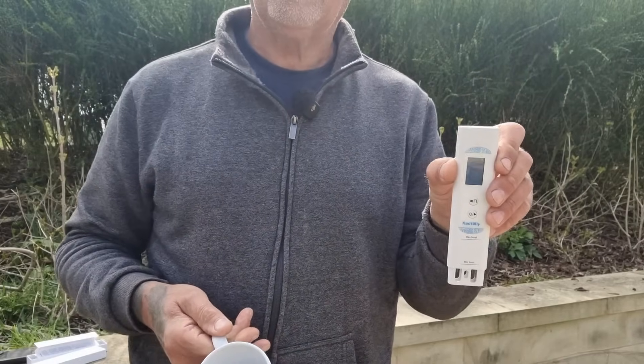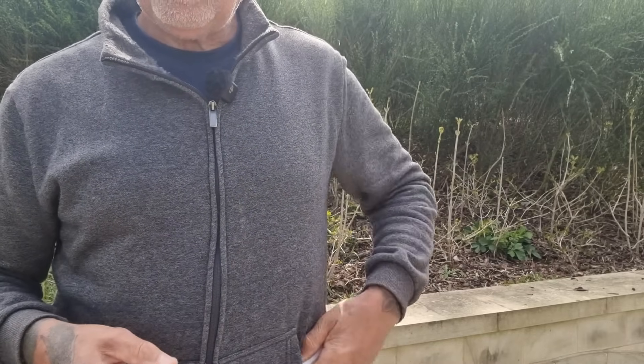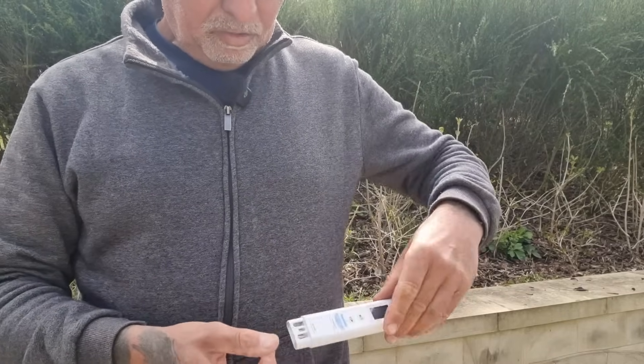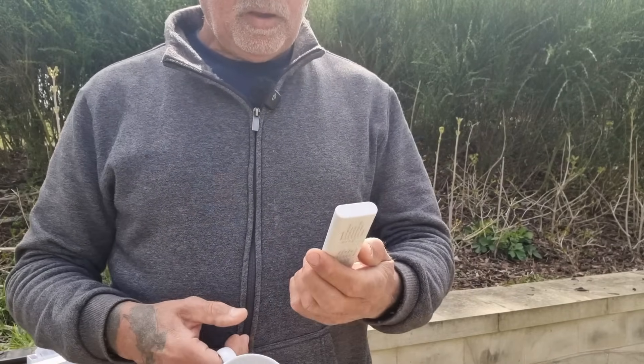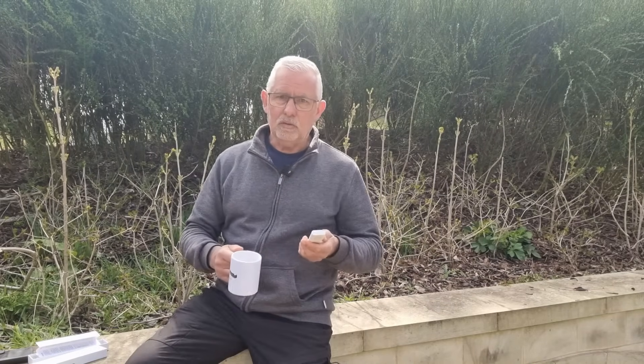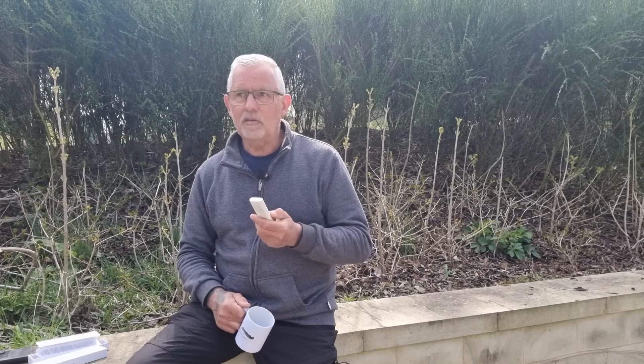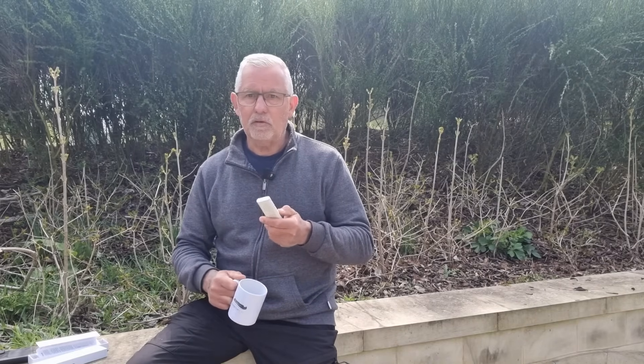It's quite a simple thing, very portable and fits in a pocket easily. I feel it's going to be good for off-grid living, giving me the ability to test the water in the areas I'm passing through. So let's do some sampling of water and see the results we get.